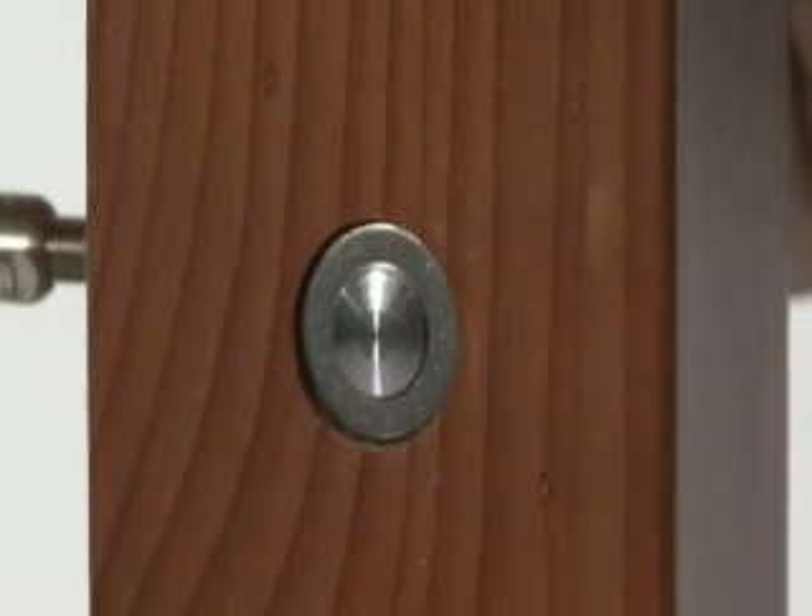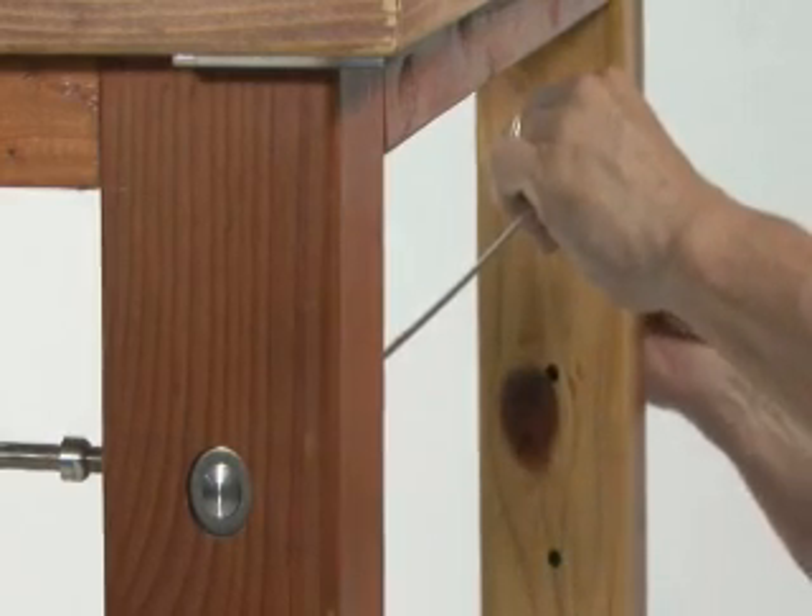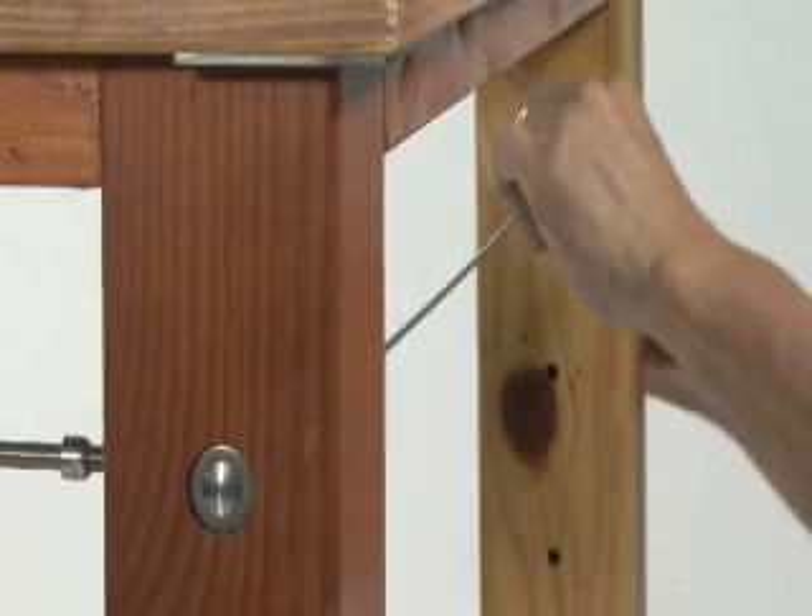Feed the fitting into the post and pull the cable tight. Tighten the tensioning end of the cable.